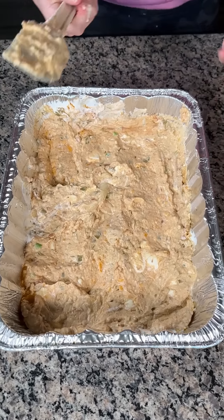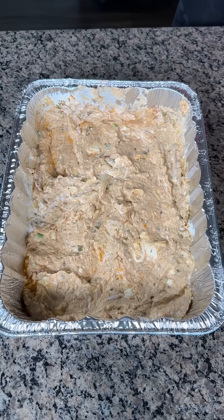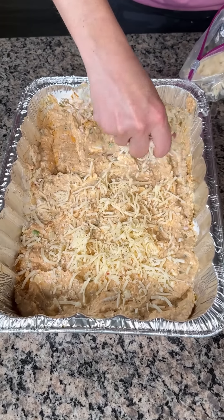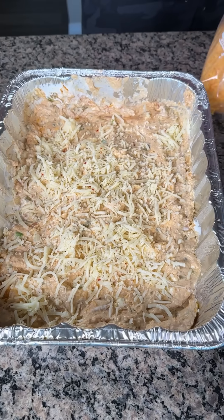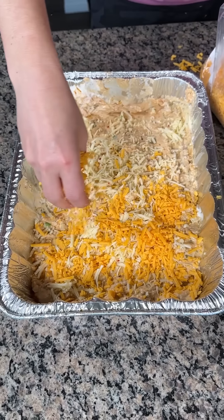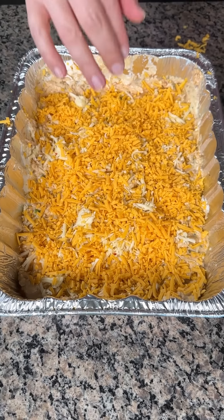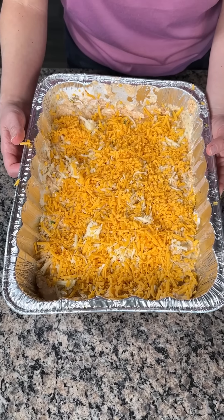Once it's in a pretty flat layer, let's get this stuff off the edge. We have one more step — this dip is actually really good. Now we're going to take about two more cups of cheese: pepper jack, and extra sharp cheddar right on top. You can use whatever kind you'd like. Once you have that nice layer of cheese on top, we're going to put this back in the oven for about 10 minutes until the cheese is melted.